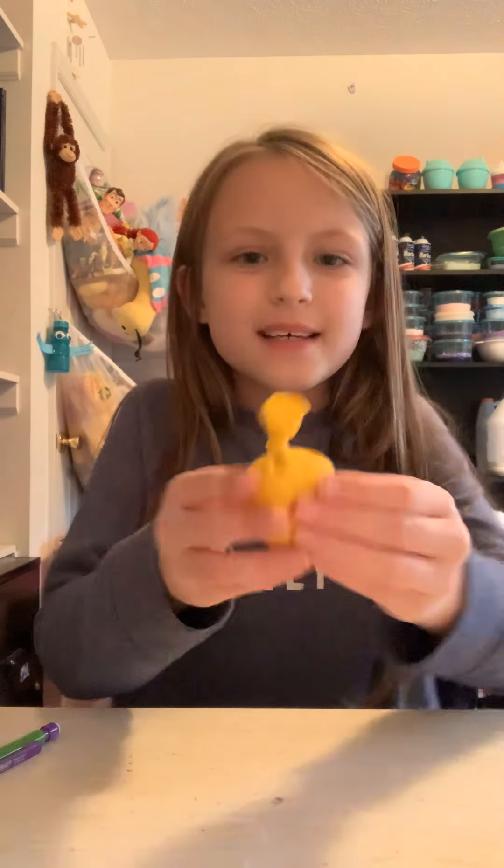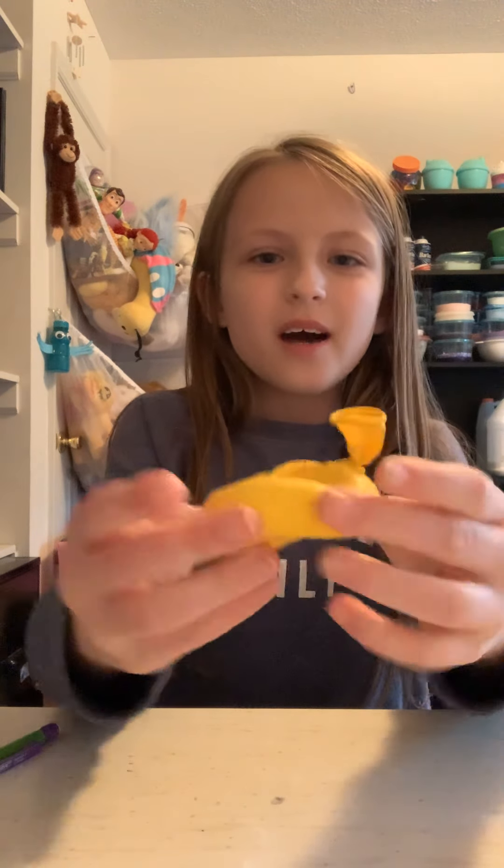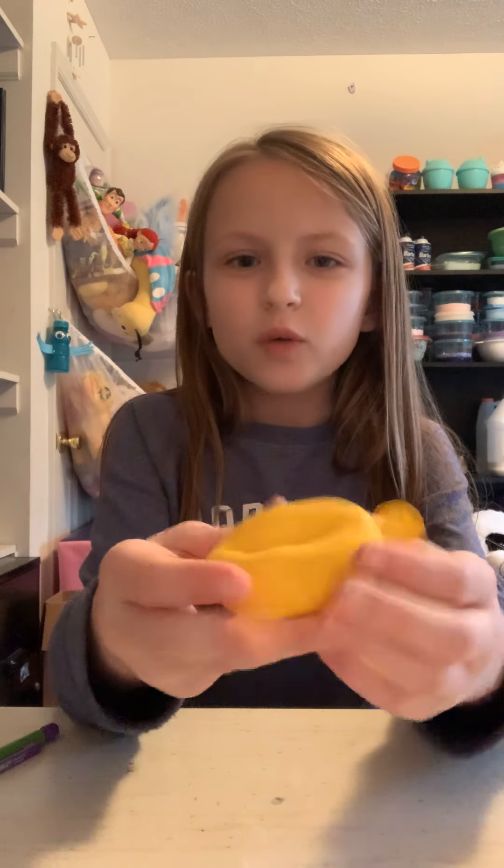Hey guys, welcome back to my channel! If you're new here, I'm Faith, and today I'm going to be showing you how to make this dough ball. Dough balls are very moldable.